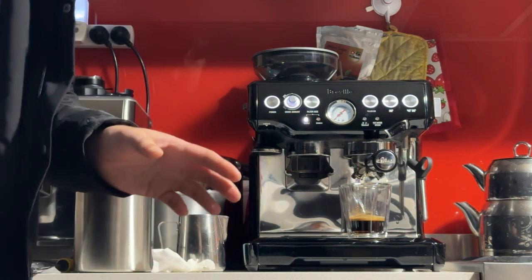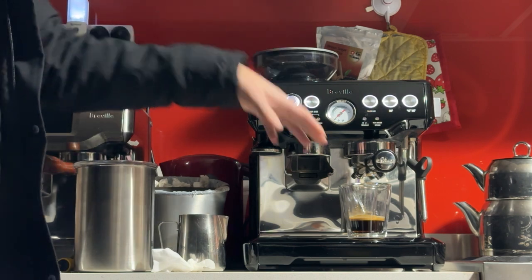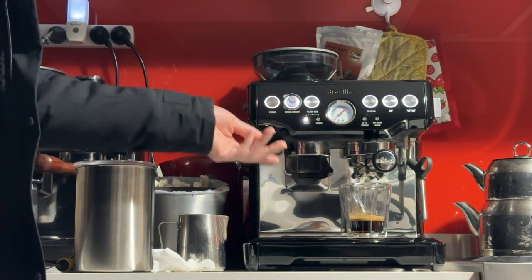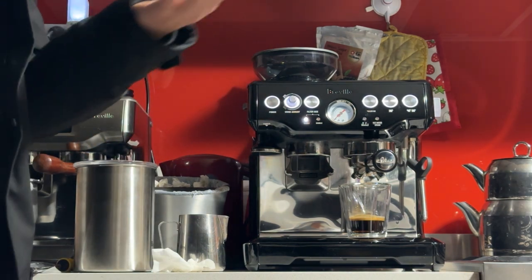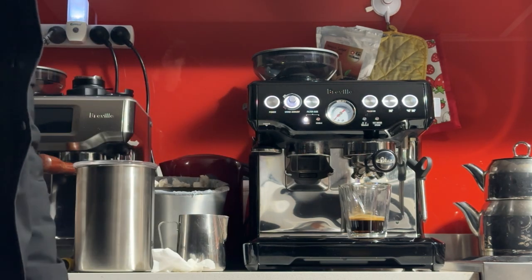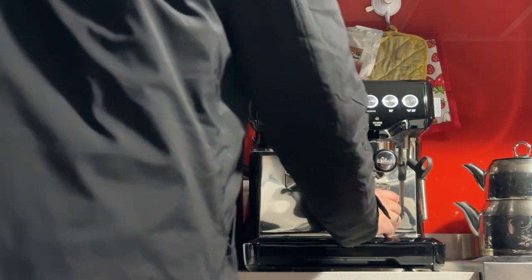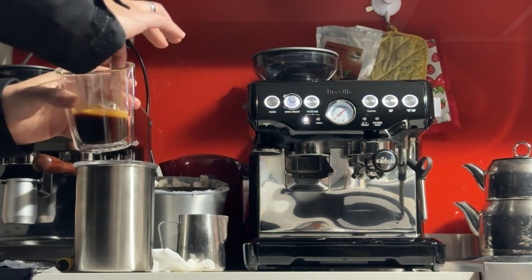If you have a different brand of beans, you may get slightly different flow speeds or even a slightly different amount in the portafilter every time you grind. The grinder is programmed for about 6 to 7 seconds of grinding time, which gave me about 8g — for you it may give more or less. So you just have to test this with your own beans.